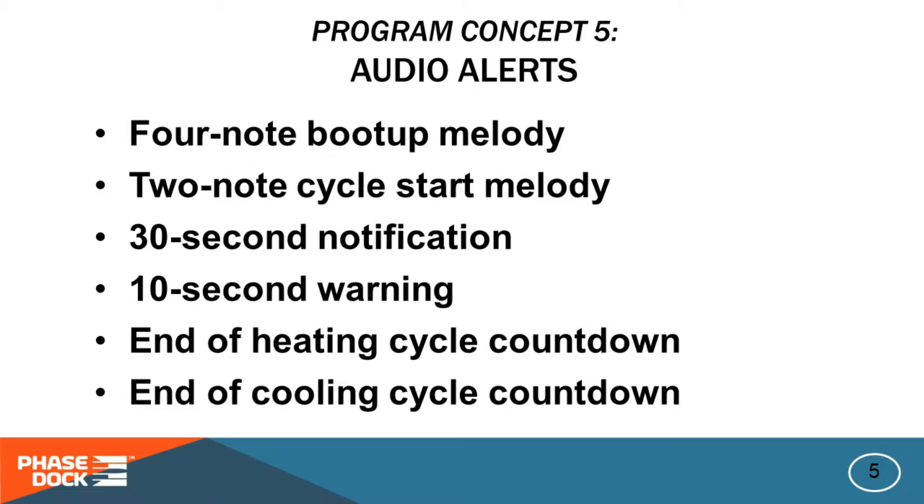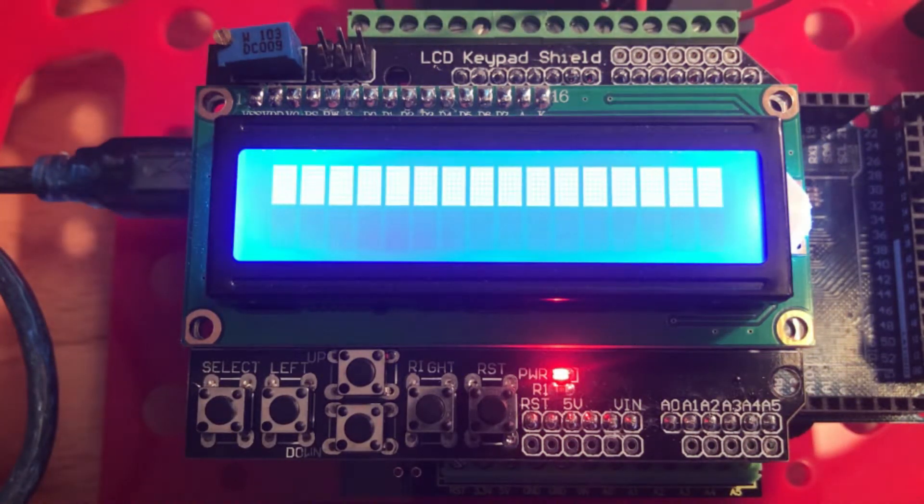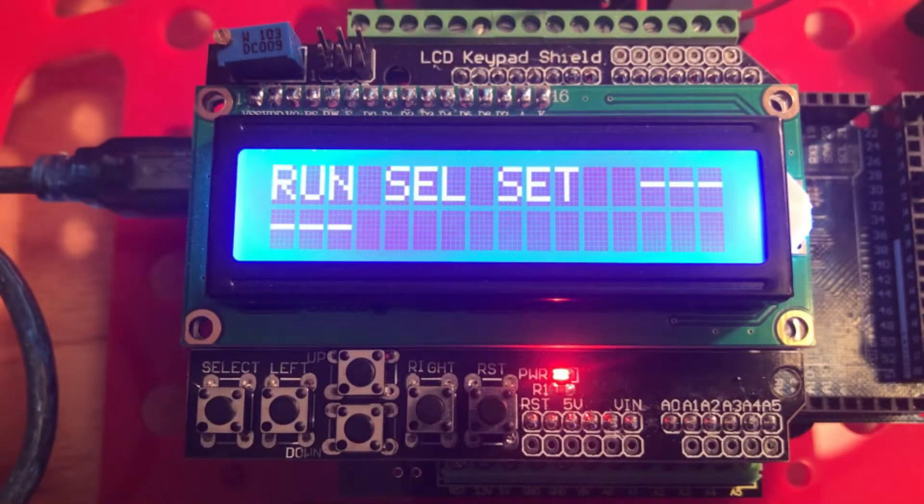With that introduction, let's run the actual program. When we start the Arduino we get the startup melody, a splash screen, and then we're taken to the top-level menu where we see three options: run, select, and set. Run initiates the active heating and cooling protocol. Select chooses the active protocol, and set allows you to adjust the heating and cooling cycle times for the active protocol. The active protocol is shown at the upper right of the 1602 screen. Three dashes indicate that nothing is currently chosen — the default on startup — for safety, to make sure you purposely choose the right protocol for the material you're working with.